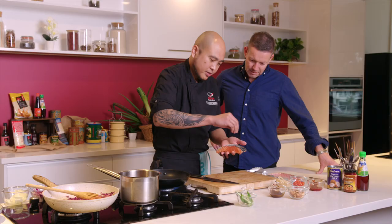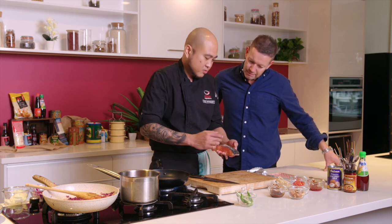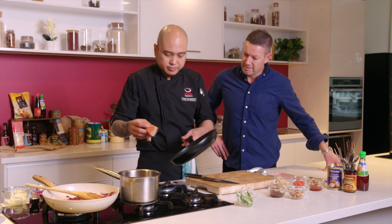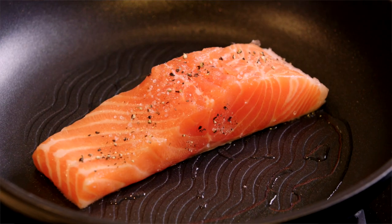I noticed you've done a couple of little incisions on the top. Yes — this helps the heat penetrate to the skin, so it cooks faster as well. That's a good little tip. We're not seasoning that much because the sauce has already helped. All you need is salt and a bit of pepper. And you always cook on the skin side first?